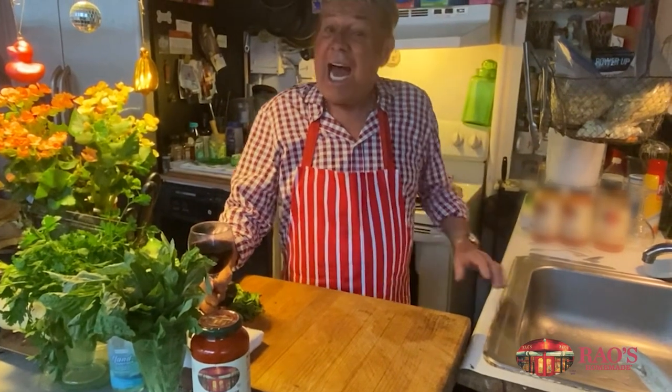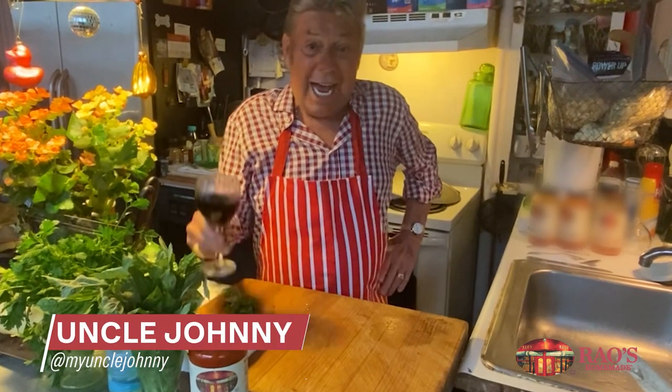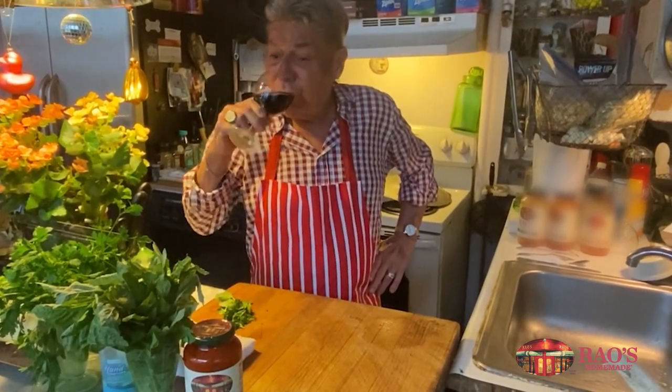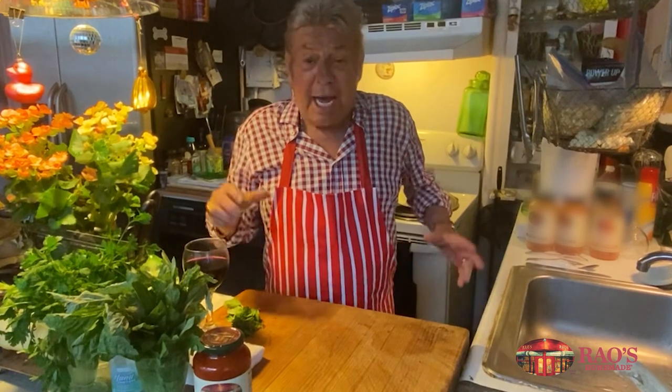Good evening everybody. I'm Uncle Johnny and it's a little time for dinner wine. Today I'm making chicken and eggplant surprise — well, we'll call it anything. But I'm going to show you.